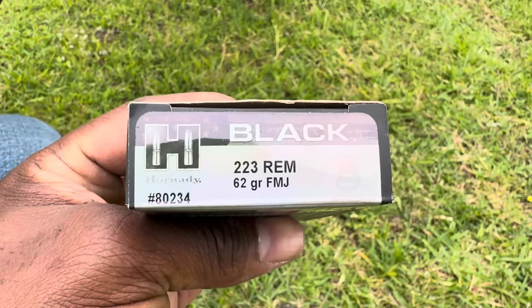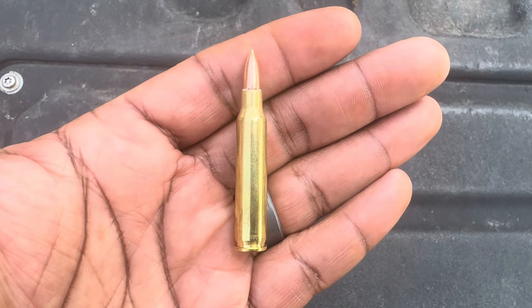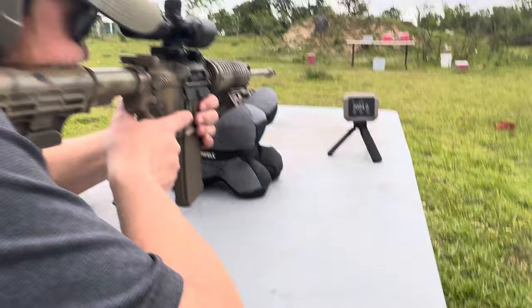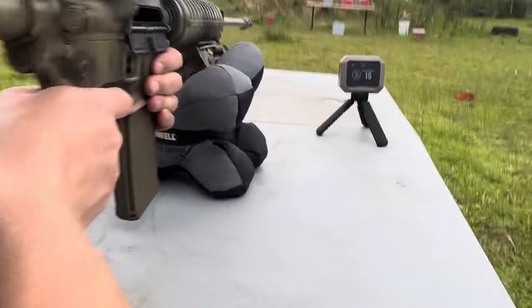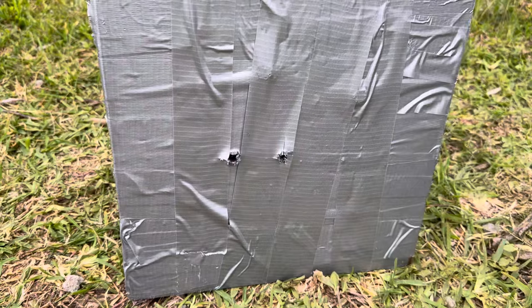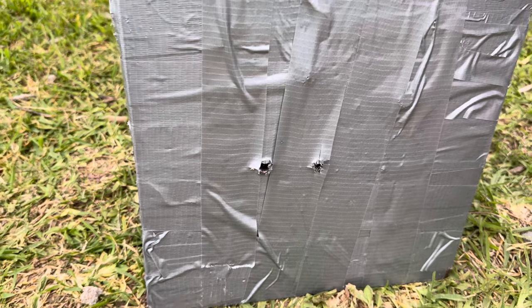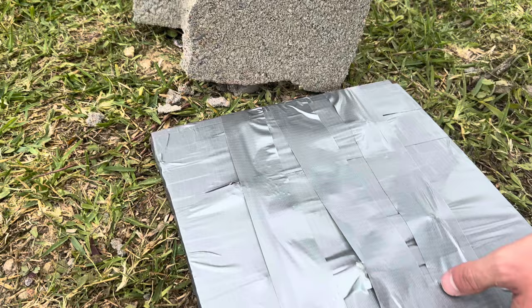Up next we're gonna shoot the 223 Remington 62 grain FMJ. Here's another look at that 62 grain FMJ 223 round. Velocity: 2885. There's the entry from the 62 grain. Let's flip it over - did not go through.